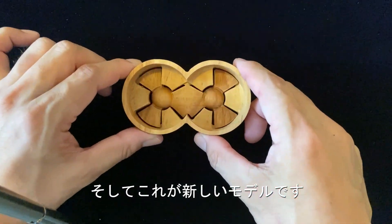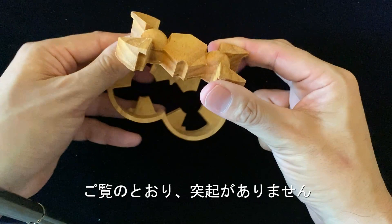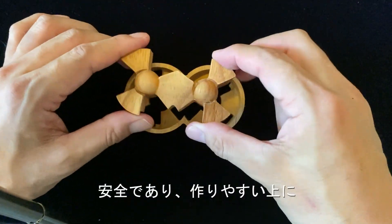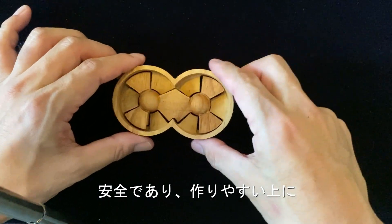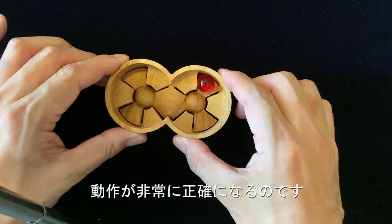And this is a new version, a new model. And you see? There is no protrusion. Every surface is flat. It's very safe and very easy to make. And it's very good because it's very precise.